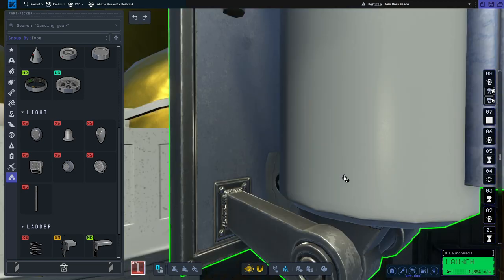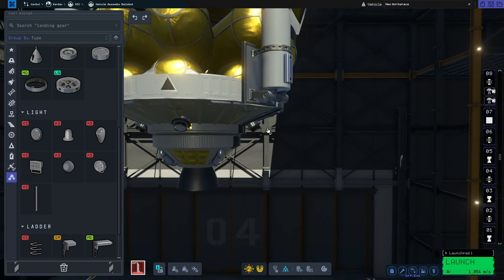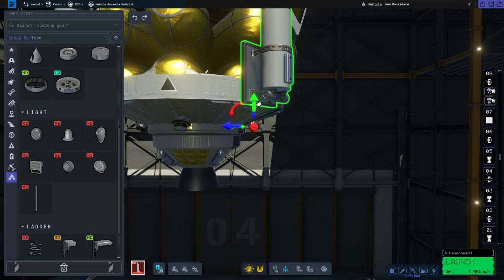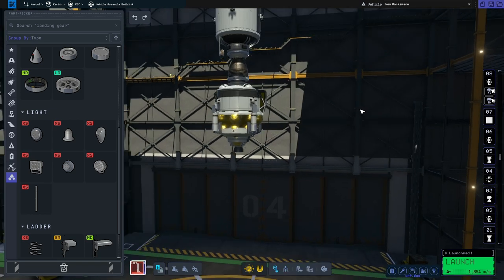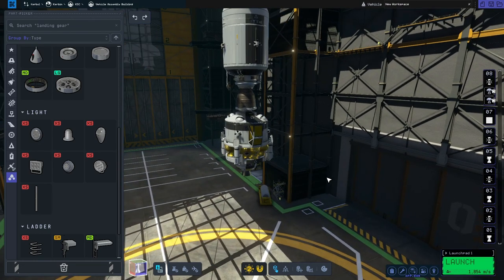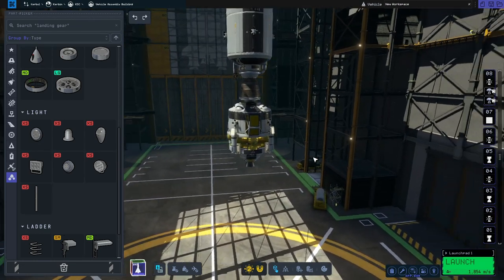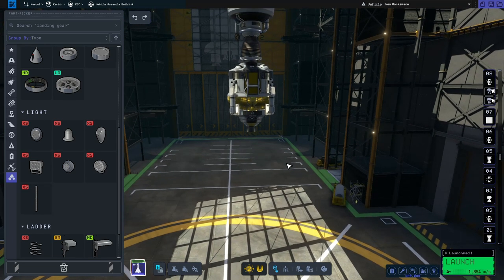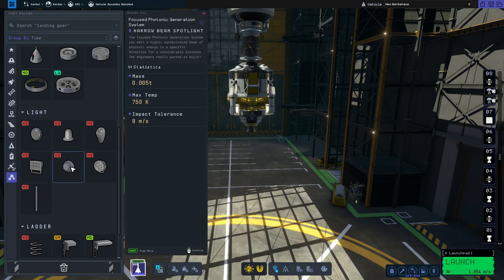I'm just going to do a little bit of editing on this one as well — I like things to be nice and flush. So that is the command module and the lunar module finished.